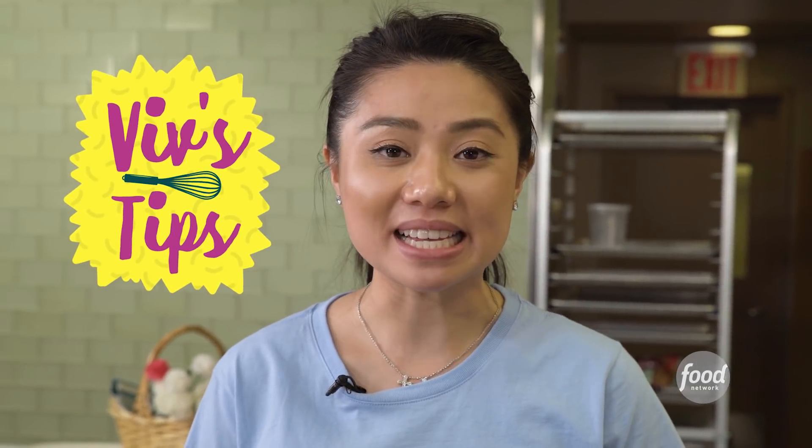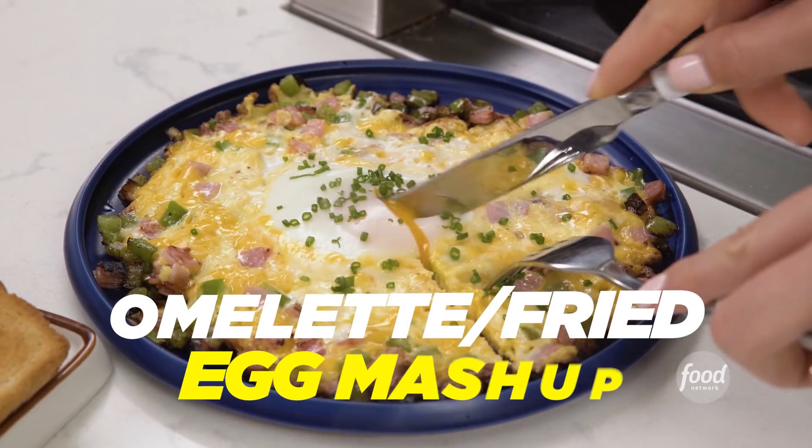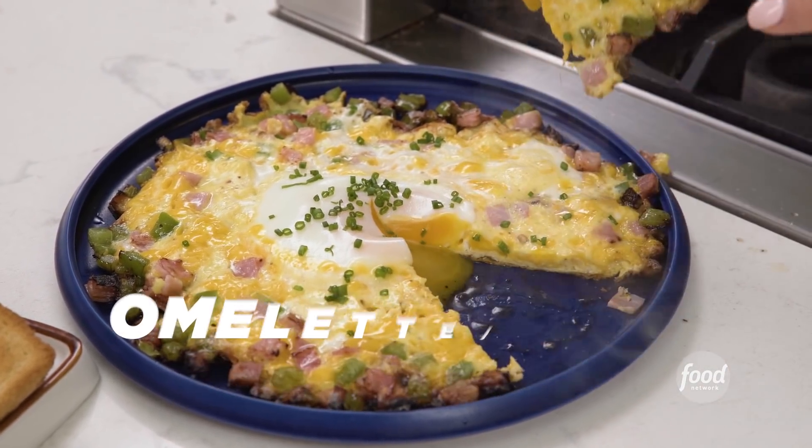Hi, I'm Viv, and today's tip is the best of both worlds. It's an egg-cellent dish, and it's a mash-up. It's an omelet with a sunny-side egg. Let's get cooking.